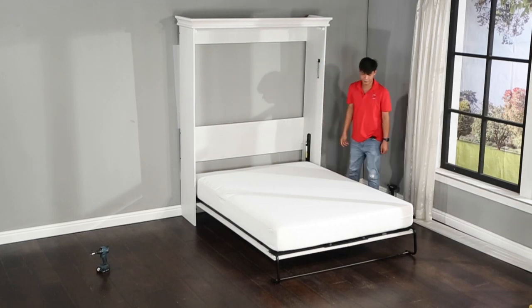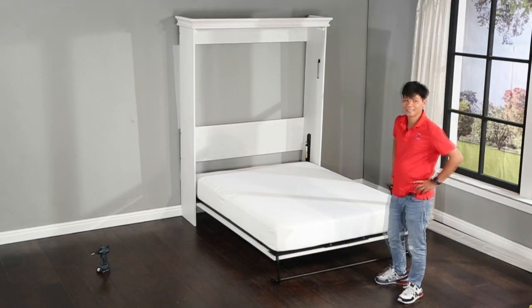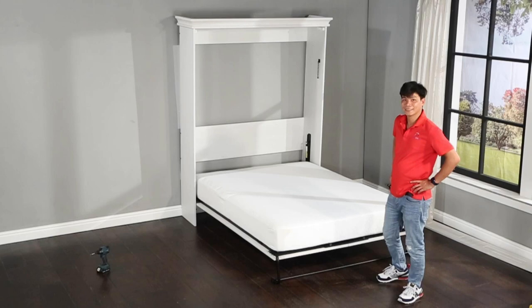That's all there is to it. We hope that this video has been helpful to you and that you enjoy your new Murphy bed. Thanks for watching.